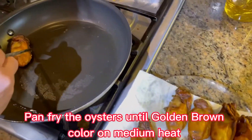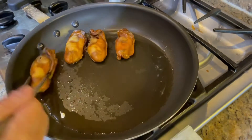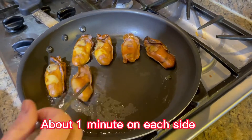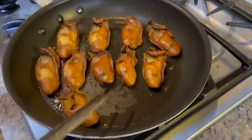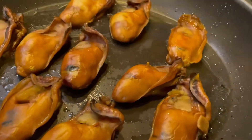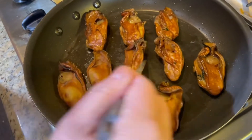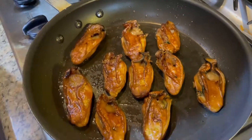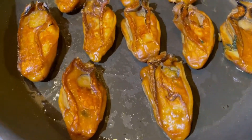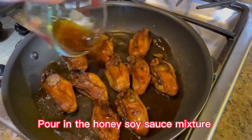Now let's pan-fry the oysters until they turn golden-brown color, on medium heat, about 1 minute on each side. Now let's pour in the honey soy sauce mixture and cook until the sauce begins to thicken.